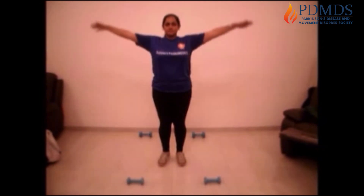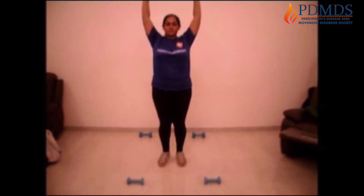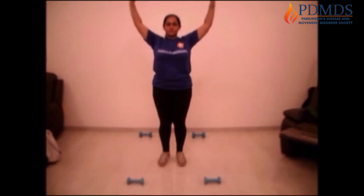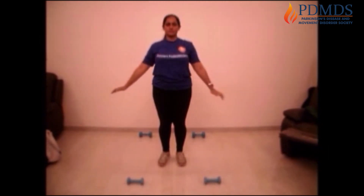Now take your hands up, take a deep breath and down, up and down, once more take a deep breath, take your hands up and down.